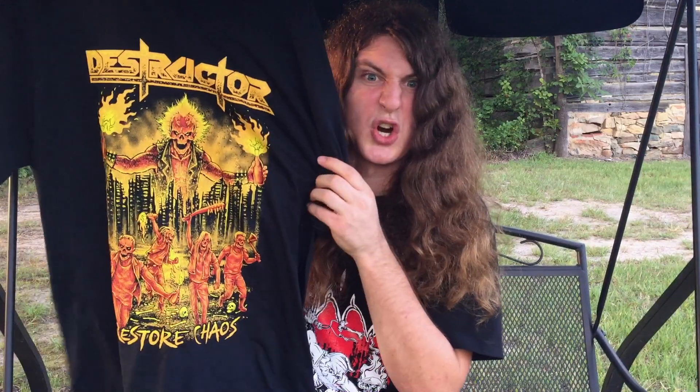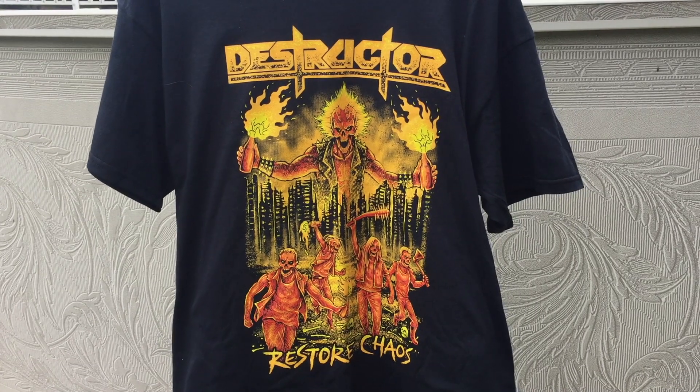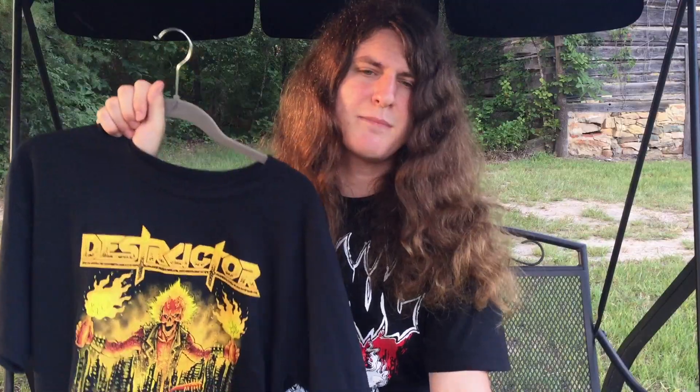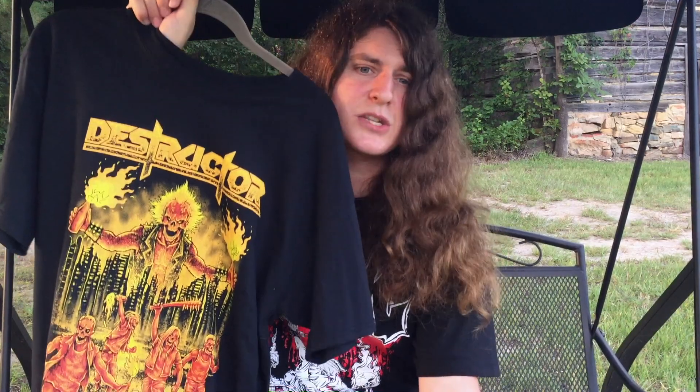Every month the Metalhead Box tries to have an exclusive shirt. For this month we have a classic thrash metal band from Ohio called Destructor. They've had several demos and only a small handful of full-length albums, the last one being 'Decibel Casualties' in 2017. On the shirt is 'Restore Chaos,' the opening song from 'Decibel Casualties.' Maximum Destruction was good, but it's cool that they're still trying to grind it out in the present. Nice and colorful shirt design too.